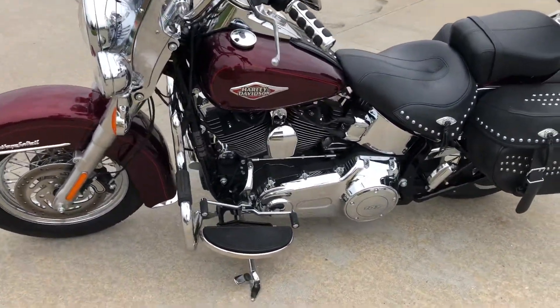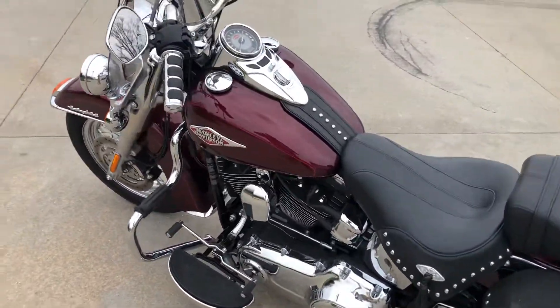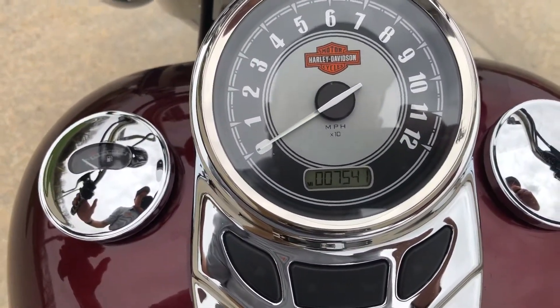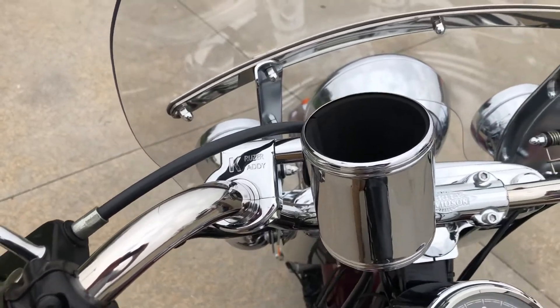We've serviced it. It's got a new battery. I'll show you the miles — 7,541. It's got a little cruiser caddy cup holder on it as well.